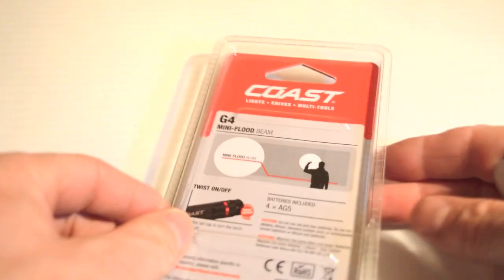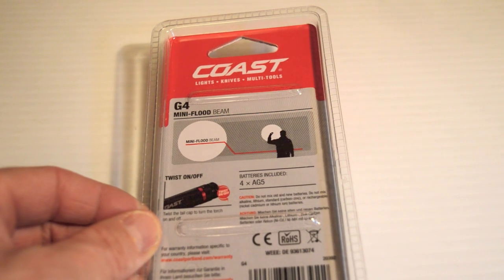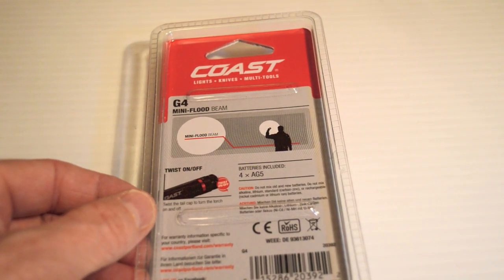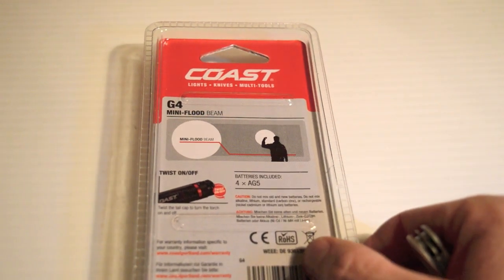Let's check out the back and see what it says. Mini flood beam. Runs on 4 AG5 batteries. You turn it on and off by twisting the back of the flashlight.